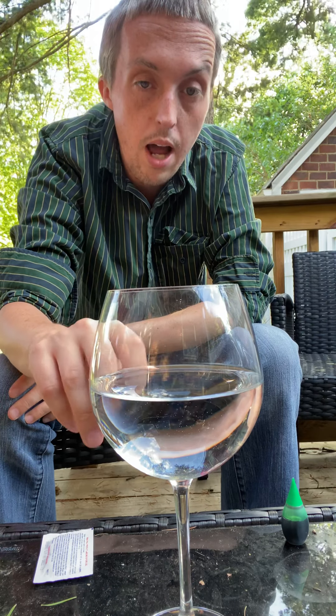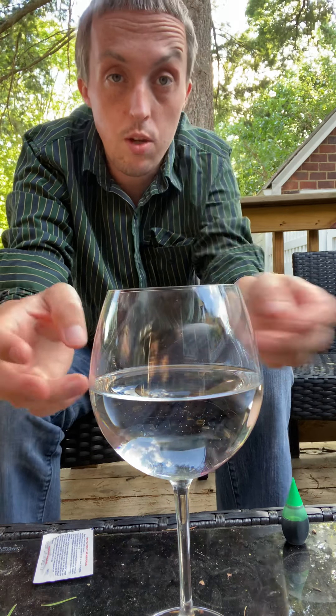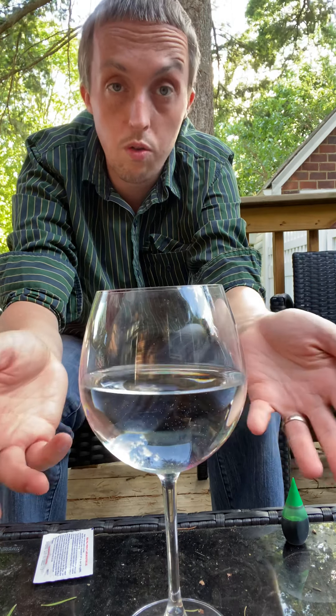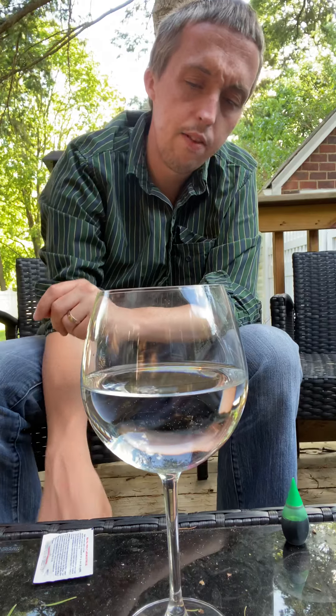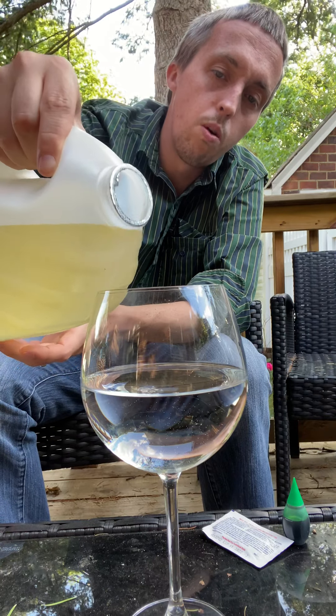We're going to make like a lava lamp with just some water. I have it in a wine glass just because I think it'll look better for you guys to see on the video, but you could use a water bottle, you could use any cup that you can see through — it could be made out of glass, plastic, or a water bottle.